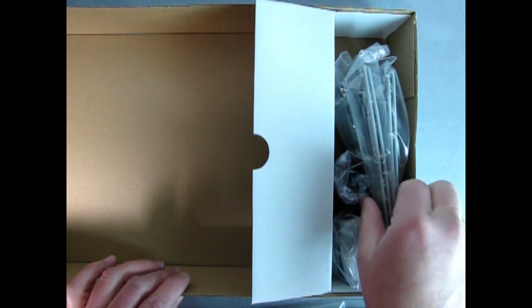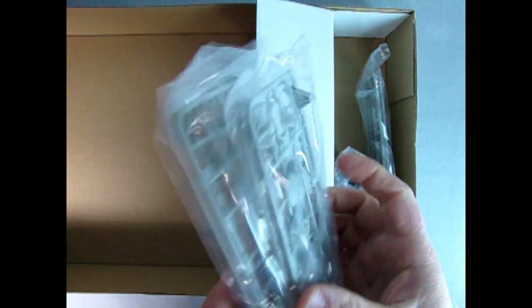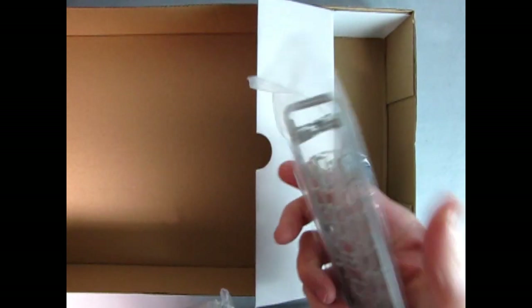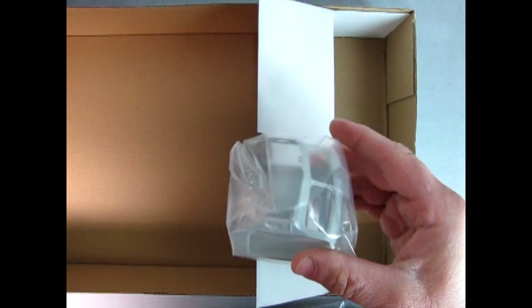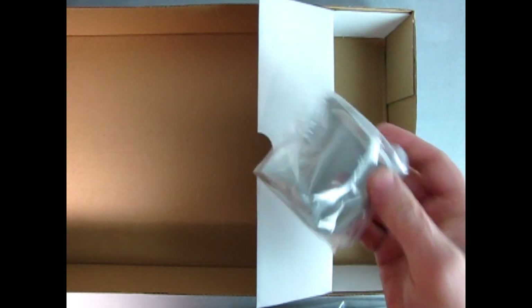Now let's slide this over and see what's in the mystery box. This is really compact — I hope I remember how this goes back together. We've got a whole bunch of little parts trees which look like the top bits of the tanker. There are some ladders in there as well. And then we've got our tires in this bag, and last but not least we have the cab — with opening doors too, all cut out ready to go.